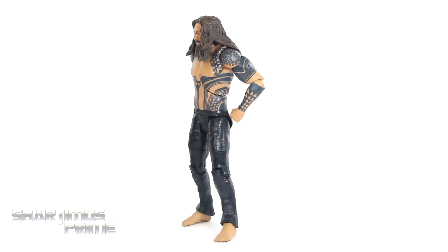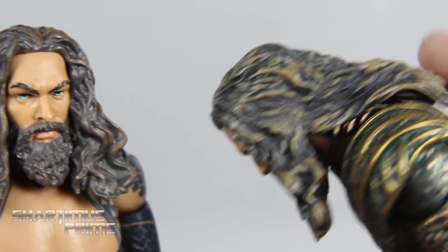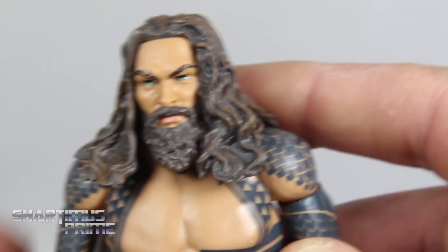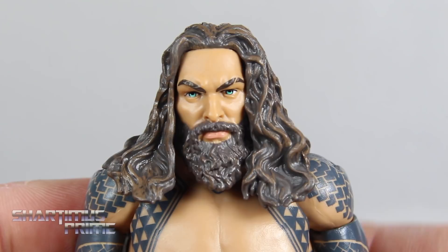Let's get a closer look at the head sculpt. It's the same head sculpt we'd seen on the previous Aquaman figure, but with a slightly different hair color. You can see it's more of a brown color on this newer one compared to the more tan color on the older one. I think this one is closer to the film, even though he did seem to have bleach blonde highlights. The head looks pretty good — we get some nice teal color for the eyes and a little gash over the eyebrows.